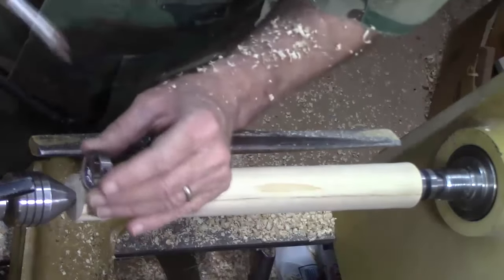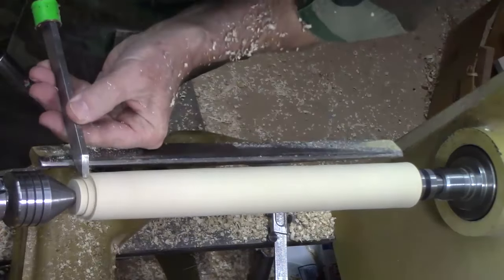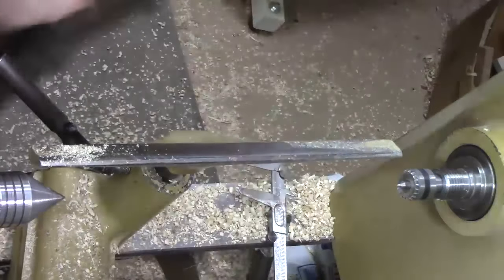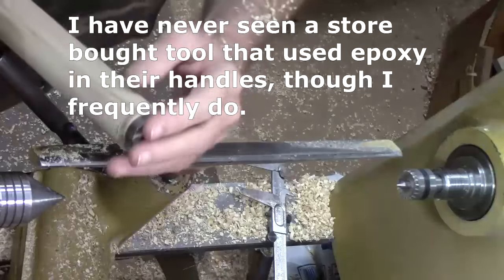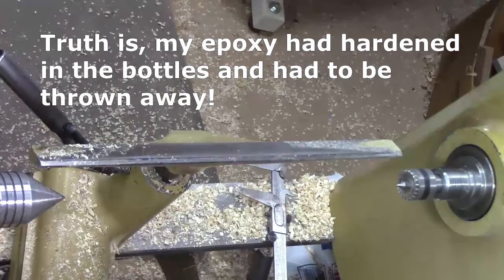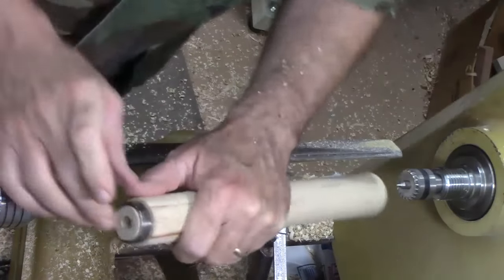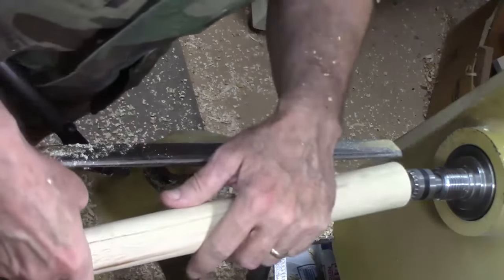Before I start really shaping the handle, I'm going to go ahead and put a tenon on it for the ferrule. I'm not even going to use epoxy — I'm just going to pound this on with the mallet. I'm going to do this on the floor; I don't want to scratch it up and I want this end to be flat. Ideally you have two ferrules so you can use one to pound the other on, but I just tapped it around the edge and that'll work just fine.